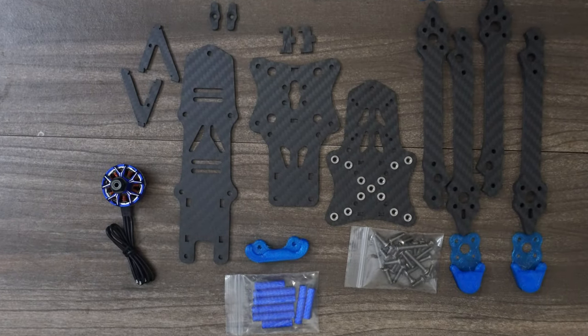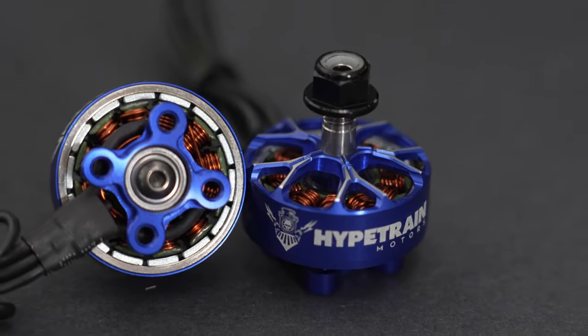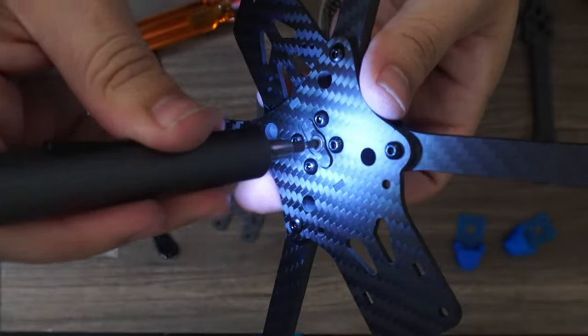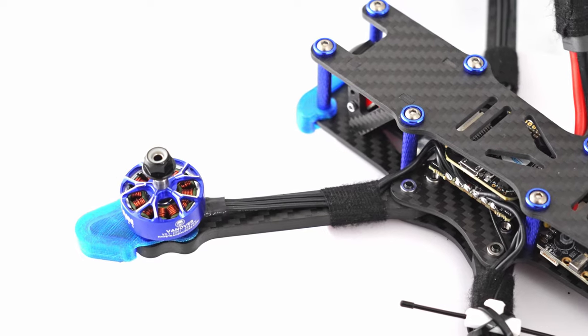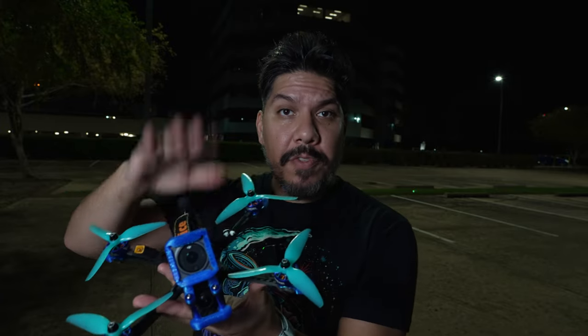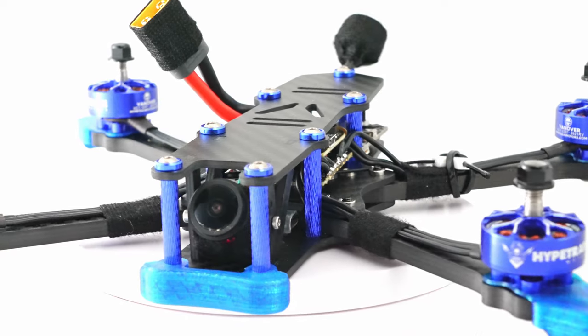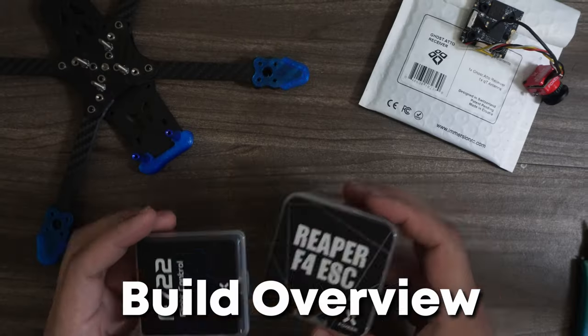It's time for another freestyle build and we're going to be pairing it with the new Hype Train Vanover V2 motors. This is Alex Vanover's latest frame, the Vanny Style. Having flown all the other Vanny Styles in the past, this is the latest iteration — an accumulation of many years of experience, putting together all of the things he's learned becoming the top action cinema pilot in the world.